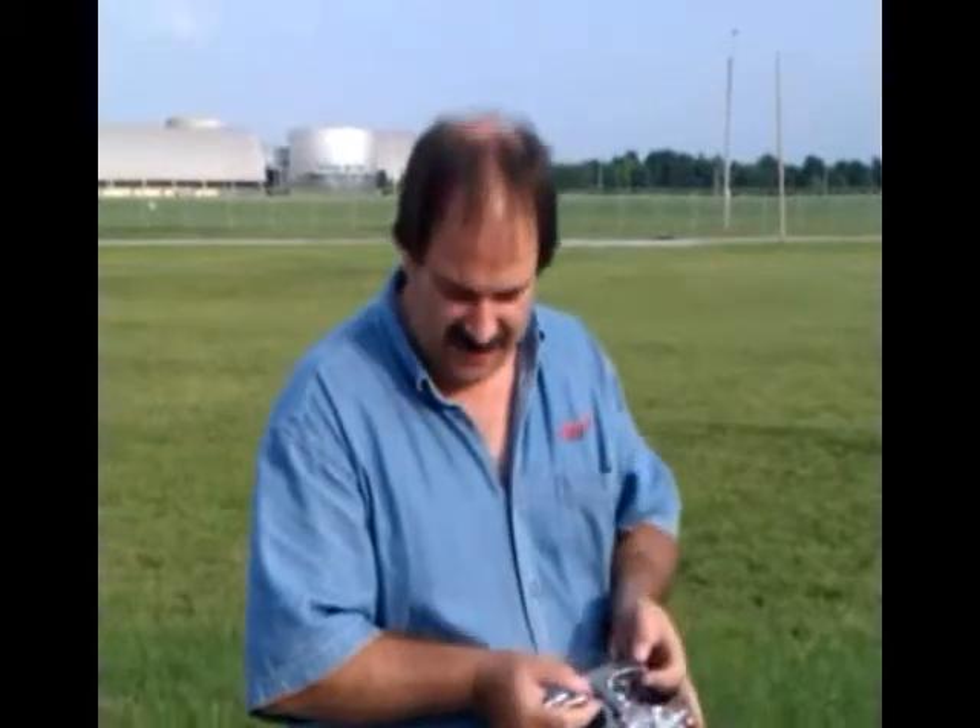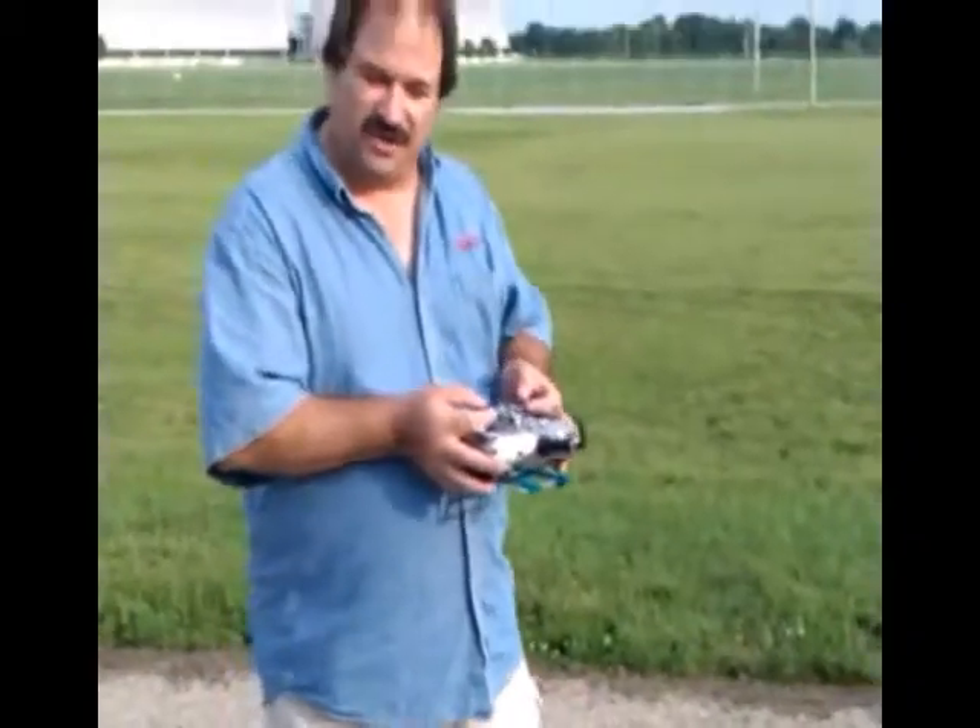This is Dave Thacker with RadicalRC. You can find me at RadicalCast, radicalrc.com/blog. This is our prototype cover craft called the Street Sweeper. We've been breaking it, and gluing it, and breaking it, and gluing it, working and figuring out all the different ways to set it up so that it looks good. We've got it working pretty good now.